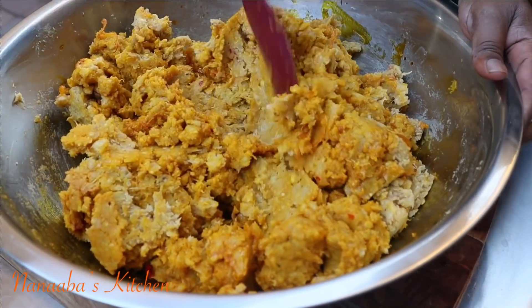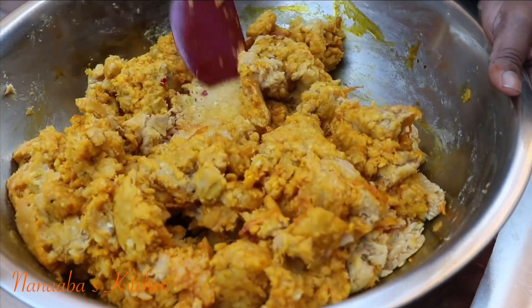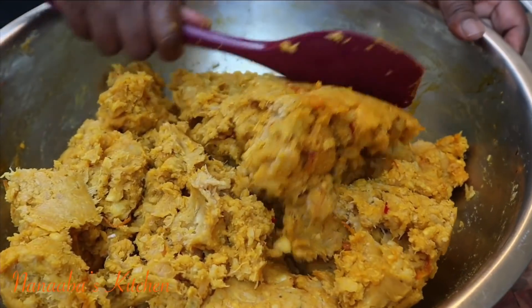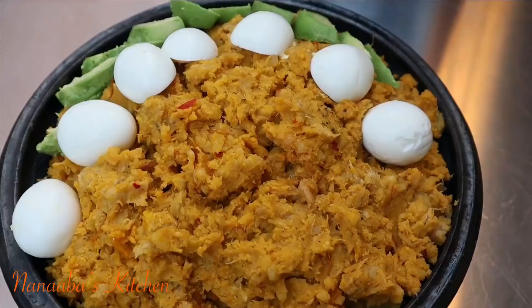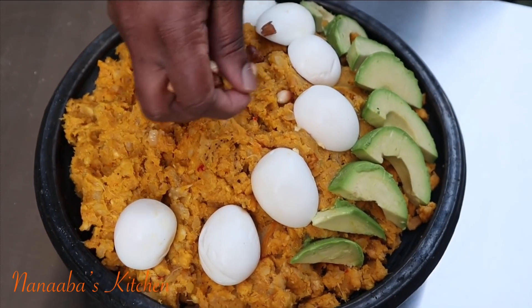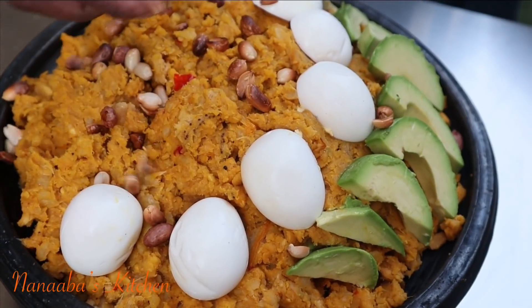The zomi palm oil is absolutely delicious and the onions are bringing those grilled caramelized sweet aroma to the dish. Now we're going to stir it all together and make sure that the oil is perfectly incorporated into the entire mixture, and then we're ready to serve.